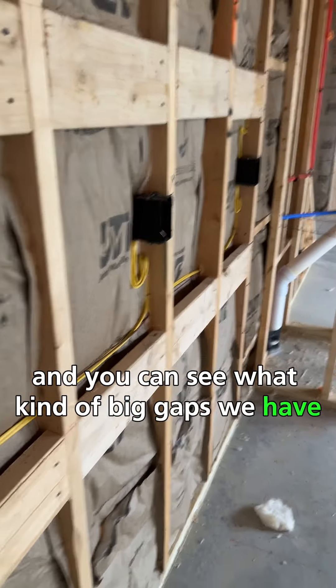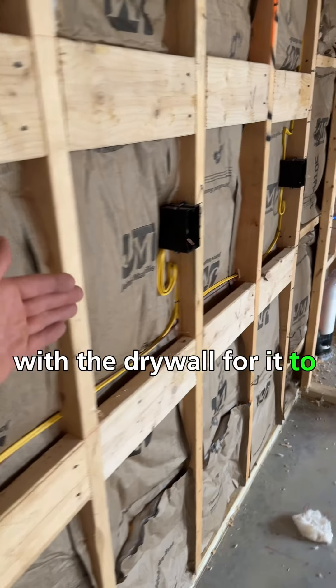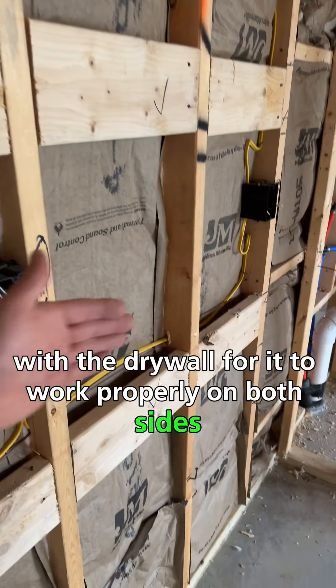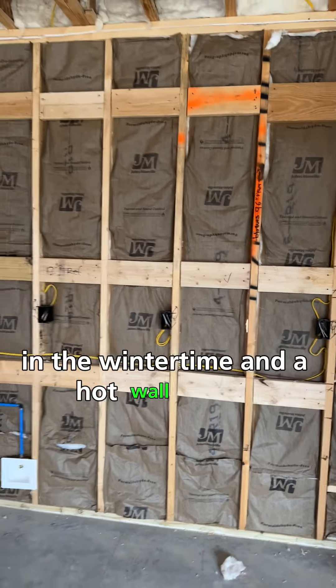You can see what big gaps we have. The insulation has to be in contact with the drywall on both sides for it to work properly, and this is clearly not the case. This will be a cold wall in the wintertime and a hot wall in the summertime.